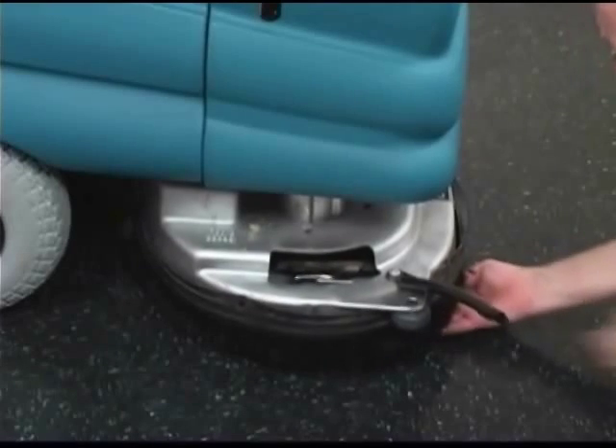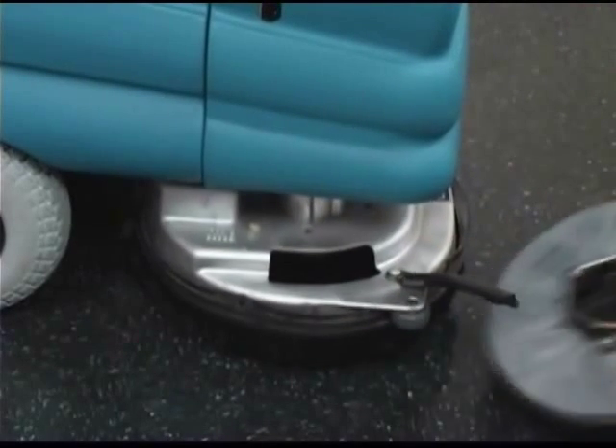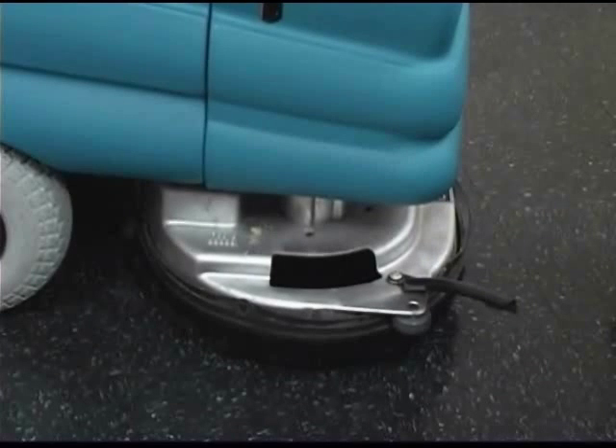Press the spring clip together with your thumb and index finger. The brush will drop off the drive hub. Pull the brush out from under the scrub head.